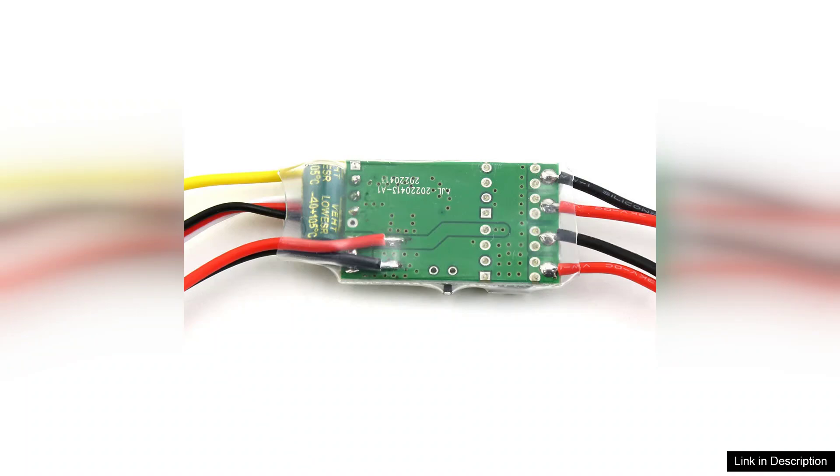In conclusion, the brushed ESC speed controller 5A with BEC mix control is a reliable, efficient, and user-friendly choice for RC enthusiasts. Its versatility, ease of use, and reliable performance make it a fantastic addition to any hobbyist toolkit. Whether you're just starting out or looking to upgrade, this ESC is sure to impress.